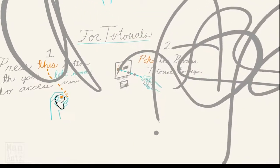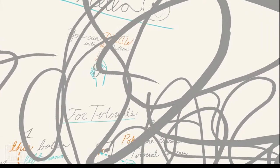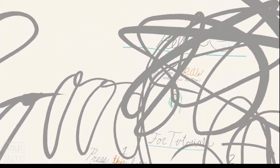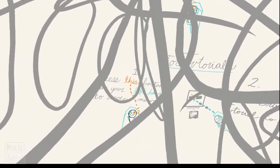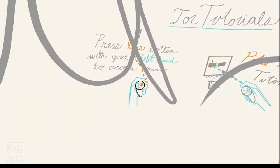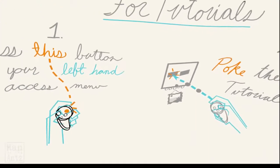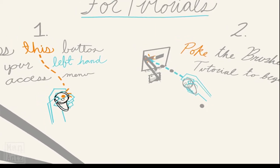That's supposed to say 'good' - something like that, yeah, join that up. That's very cool immediately, that's very cool. Just trying to draw a little sphere. Poke the brushes tutorial to begin.